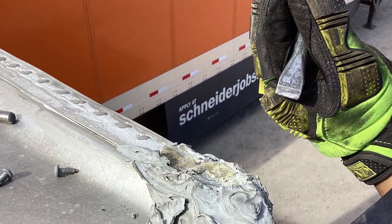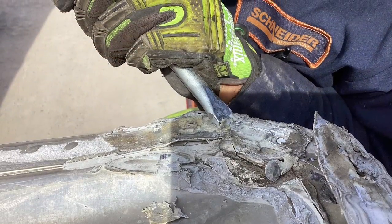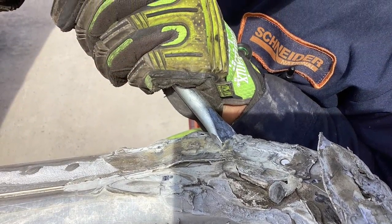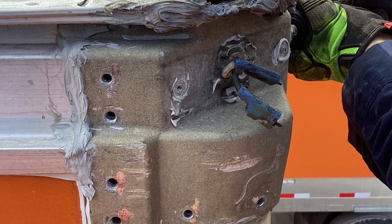Next, take your flat blade and go up top and get rid of all that Sikaflex, and peel the roof up as much as possible to access the rivets underneath all that Sikaflex so you can punch them through.